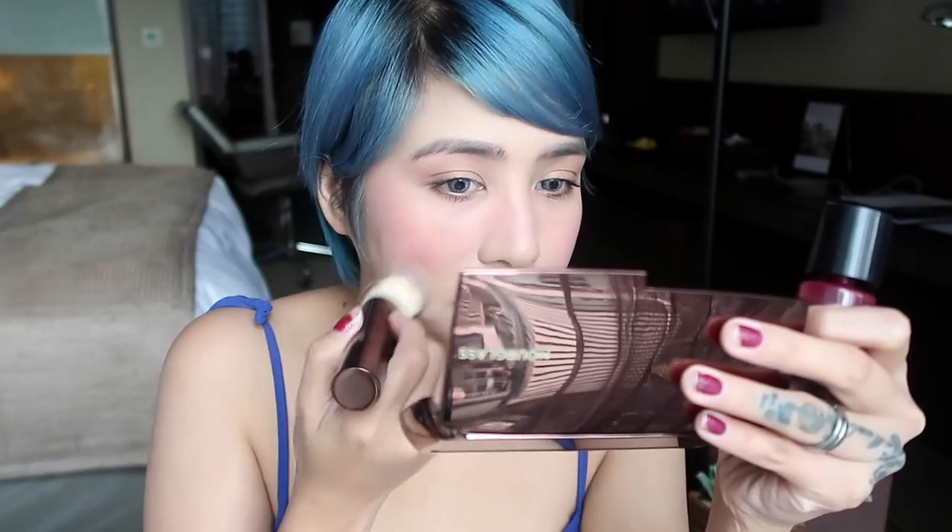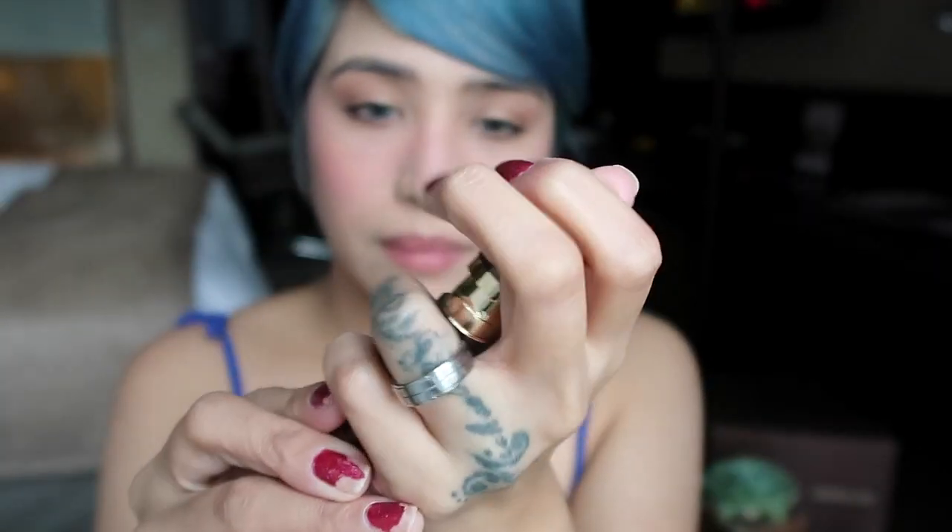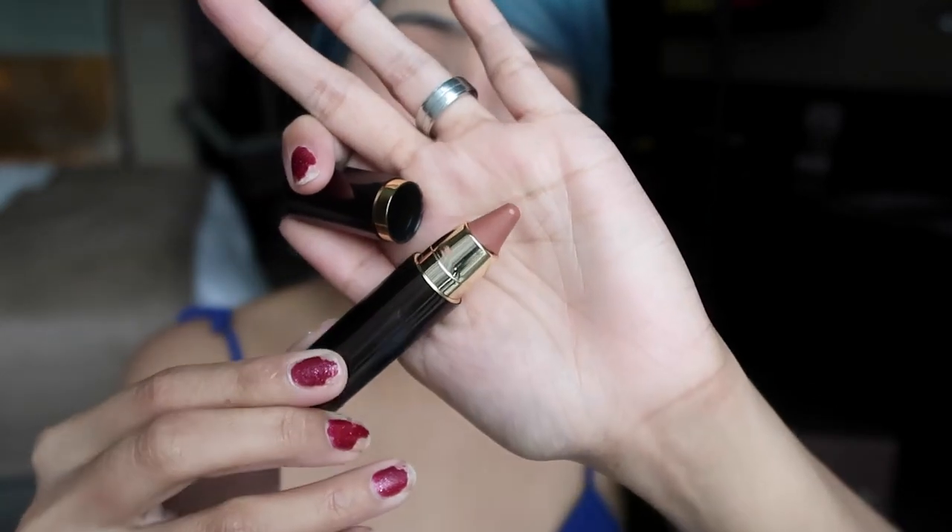Onto the lips — I'm using the Hourglass Girl Lip Stylo. I don't remember what shade this is, but I will link it in the description box below. It has shea butter, jojoba, and everything else that will make your lips look softer and fuller. It feels very silky on the lips and it's also weightless.